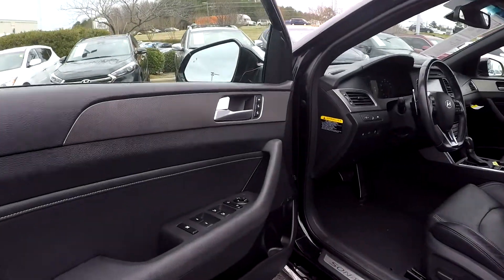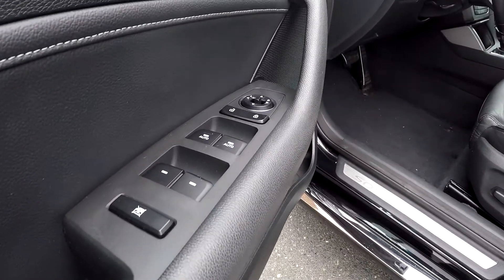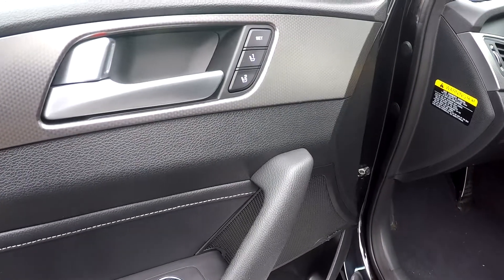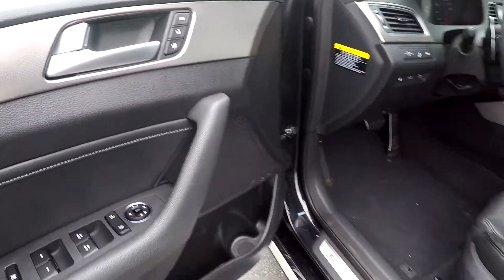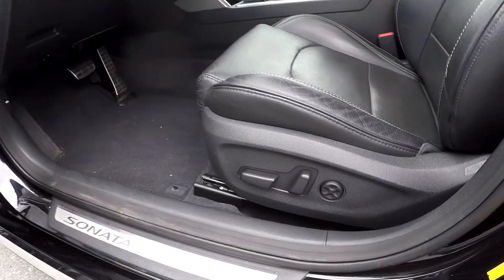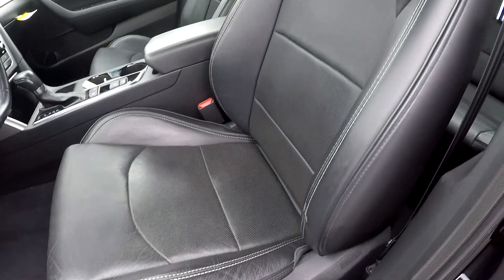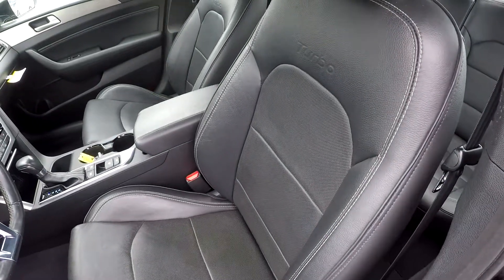Starting out on your driver's side, you're going to have fully powered locks and windows. You'll also have about two presets for your seats on the driver's side. Your seats are also going to be fully powered, with soft black perforated leather seats.